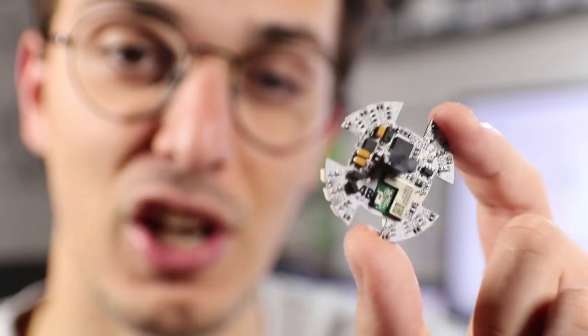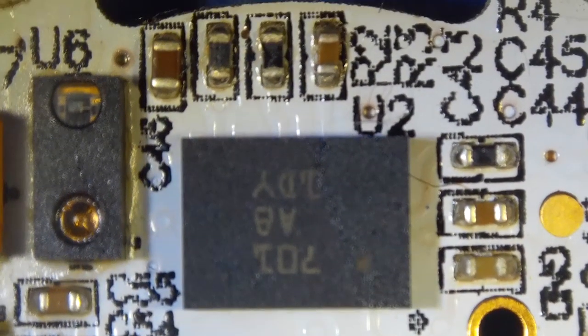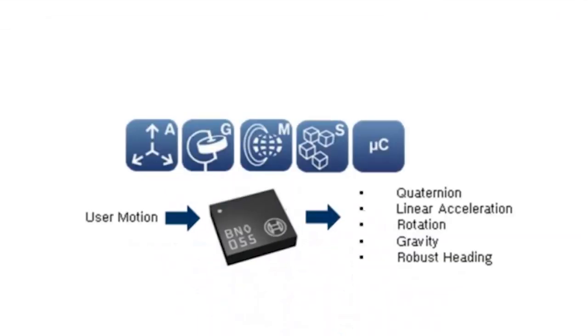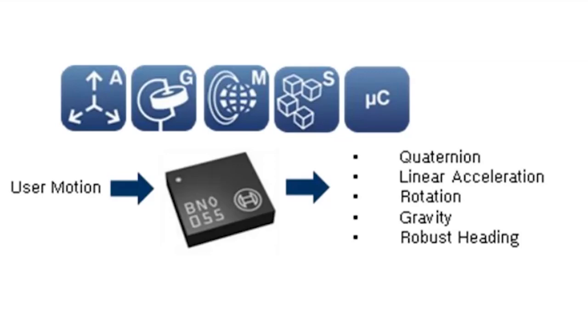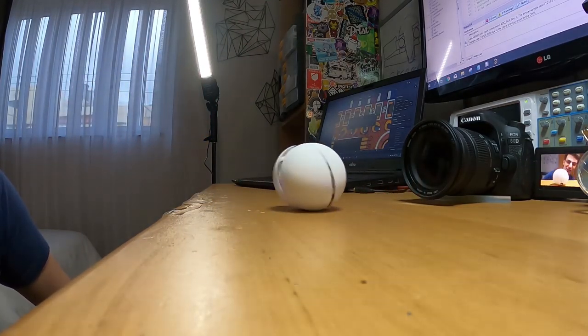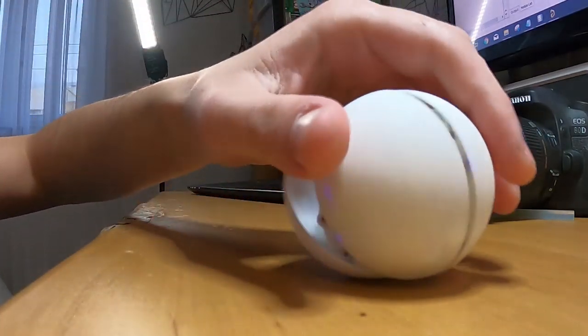I also have a gyroscope, magnetometer, and accelerometer all combined into one chip. My plan is to use data from this IMU to make the rolling algorithm more robust. The rolling algorithm from the first test video still needs improvement because it's running open loop, so we need angular feedback from the IMU to know which leg the robot has to actuate to continue its rolling motion. This is not going to be easy, and I'm still not a hundred percent sure it can be done.